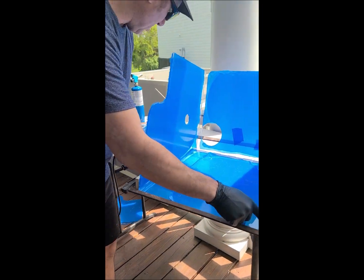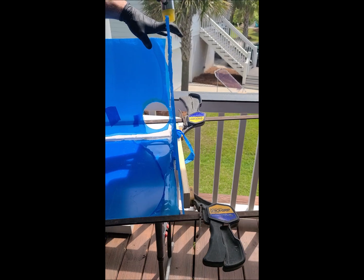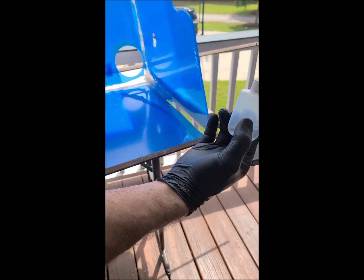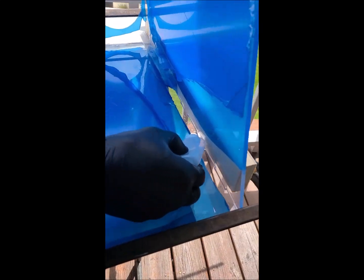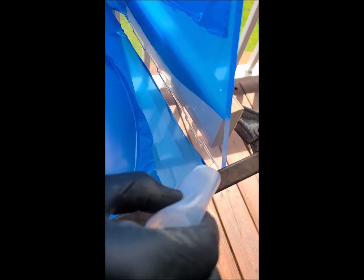We're going to clamp this all together and give it a couple taps to make sure everything is nice and lined up. With the applicator bottle, squeeze to get some air out and then let it go as you come in. Go along the edge and you'll see that the glue gets sucked right up into those cracks.